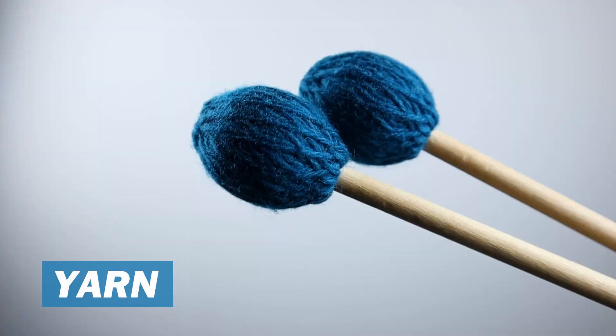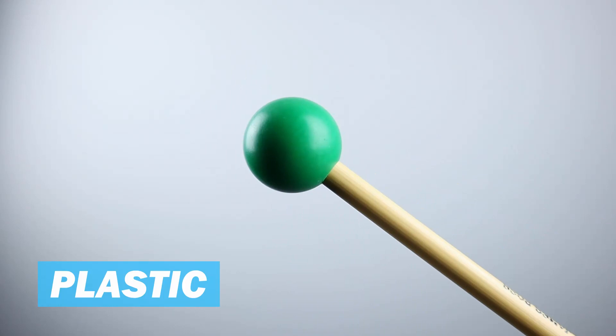Now for unwrapped mallets — these are just like they sound: unwrapped. These mallets aren't necessarily just wrapped mallets without the wrapping, as there are some variations in size, hardness, and material. You'll most commonly see these types of mallets used on xylophone and glockenspiel, with xylophone most commonly using rubber or plastic, and glockenspiel being able to use rubber, plastic, or brass.